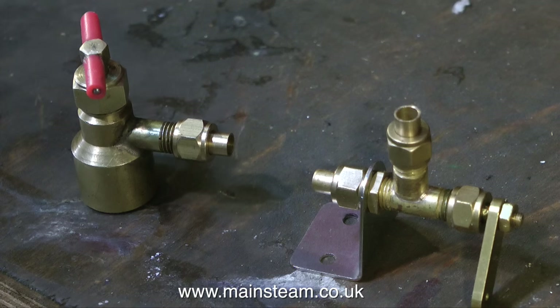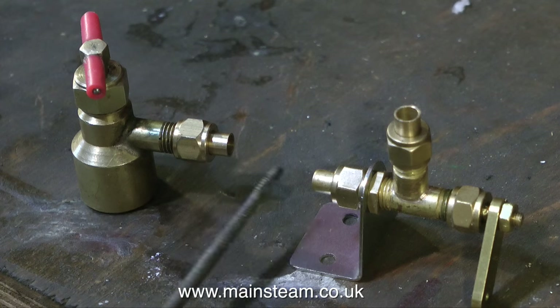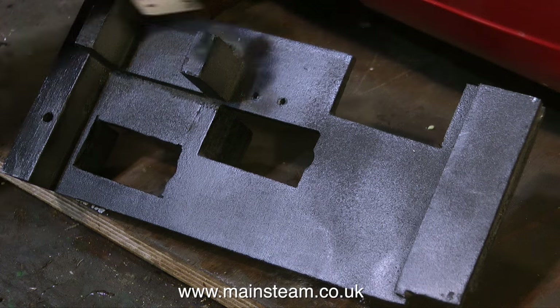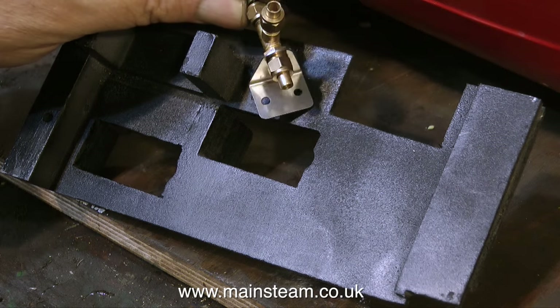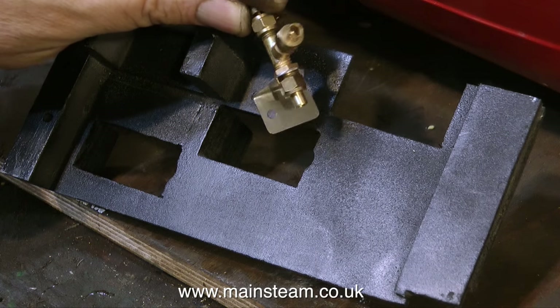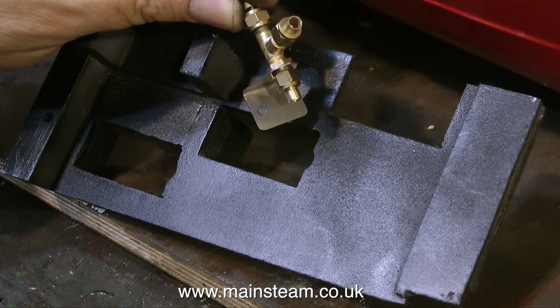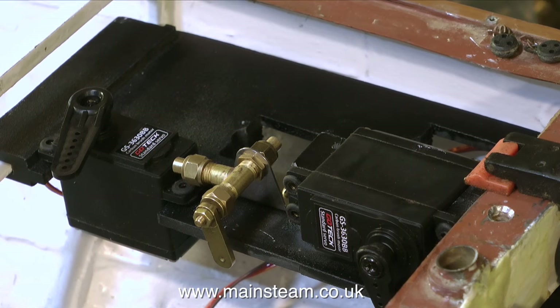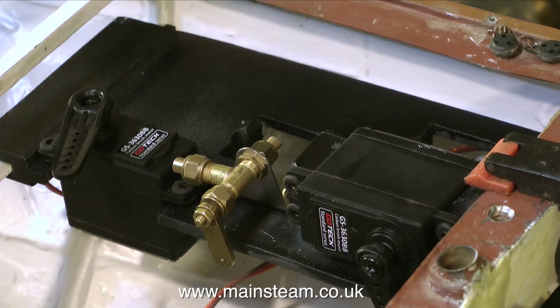The gas system is now ready for piping. I have to connect a pipe between the gas valve on the left, which is the manual tap, and the emergency gas shut-off valve on the right. The servo-operated gas shut-off valve goes on the servo tray that I made a few episodes back. The pipe run is going to be quite long, because the servo tray is at the stern of the boat and the gas tank is at the bow. Here you can see the servo tray and the servo that's going to operate the gas valve on the right, while the servo on the left is going to operate the rudder. That's it for the gas system — I just need to pipe it.